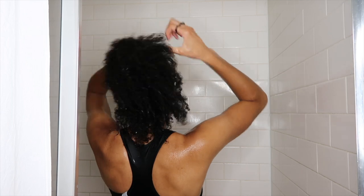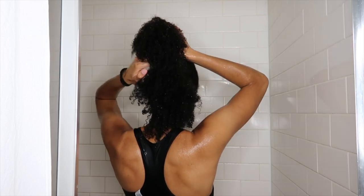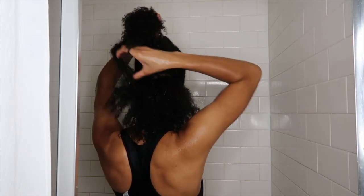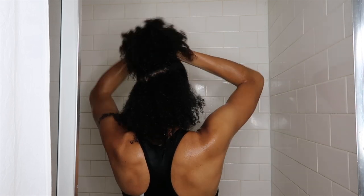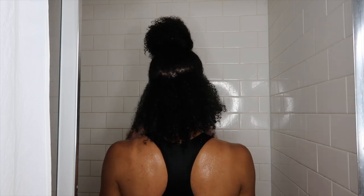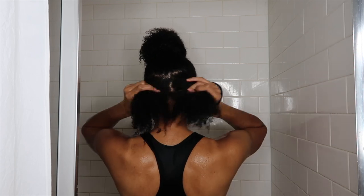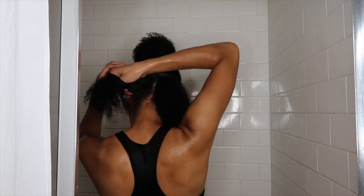Once I rinse it out, I'm going to section my hair into a few different sections. My hair is still a little matted and I really have to detangle it, but that is what we're going to do in step two. Curl Mix actually recommends that if you have curly curly hair you separate into four to eight sections, curly kinky hair twelve to sixteen sections, and wavy or curly hair you may only need one to two sections.